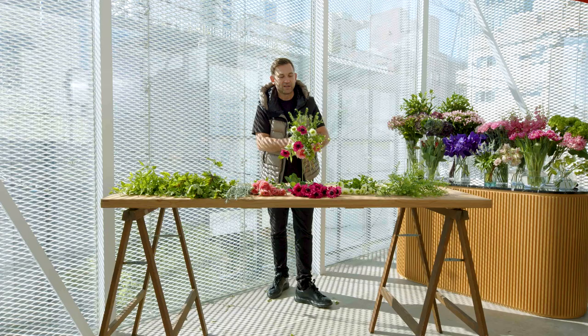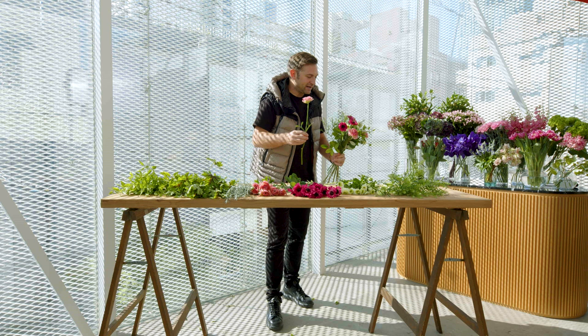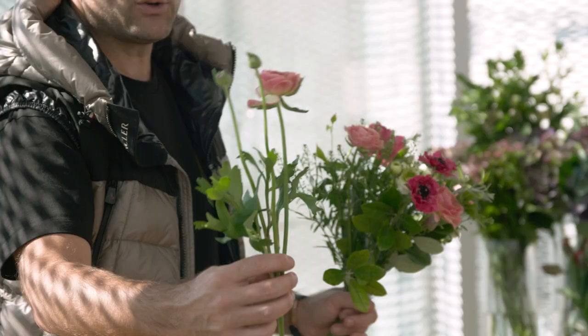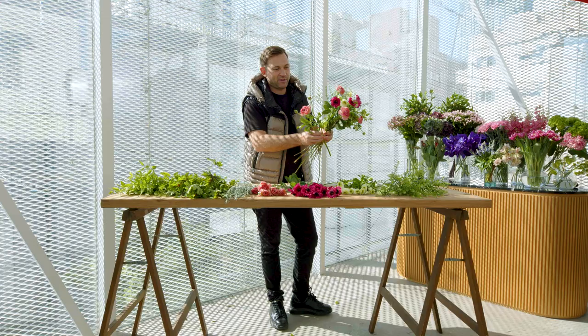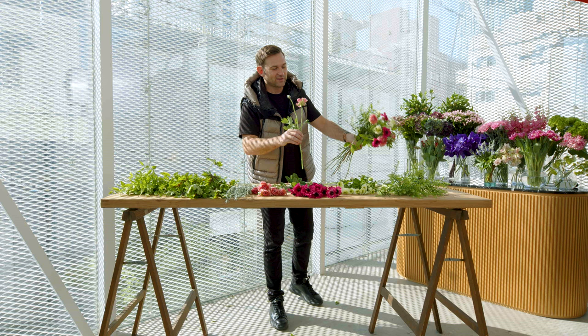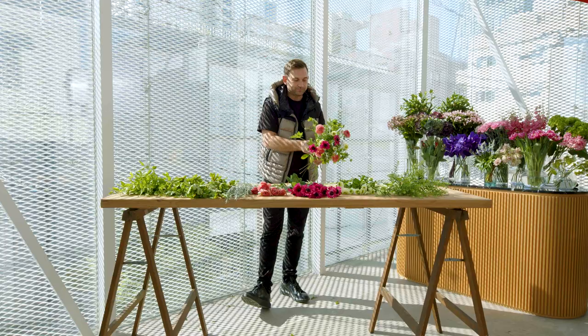I think the reason why I like Ranunculus so much is most likely they're so detailed. They come from a very tiny bottom and become so huge and so full of beautiful, fragile petals. It looks very fragile, but actually lasts quite a long time, which is also something I really enjoy with the Ranunculus.